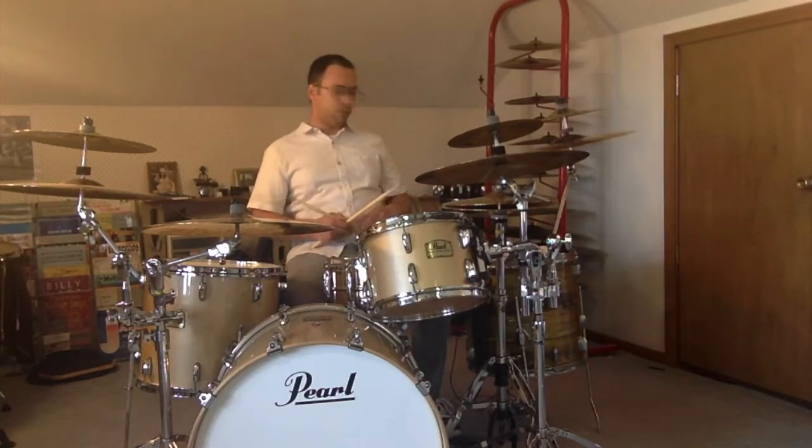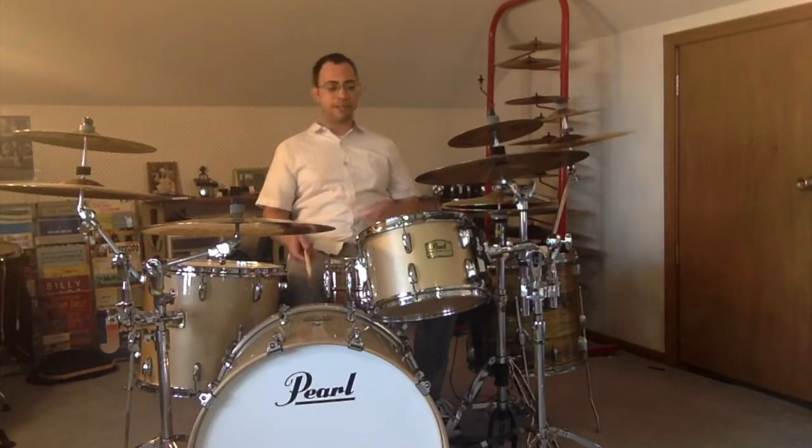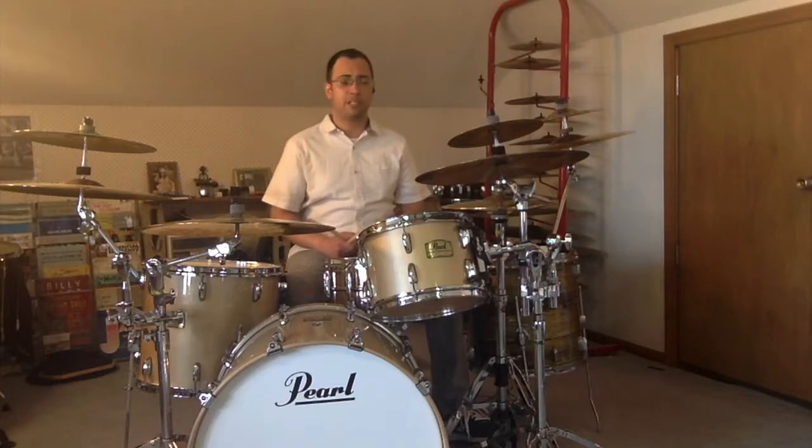I'll play this with a steady 4-count on the bass drum and playing counts 2 and 4 with my left foot on the hi-hat. This is at 100 beats per minute.